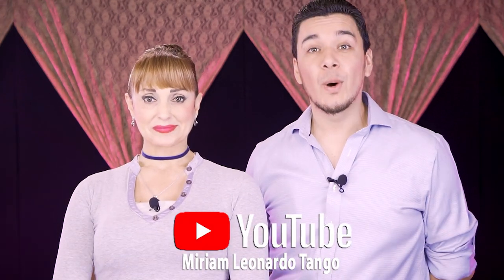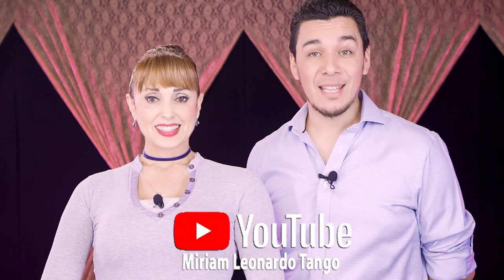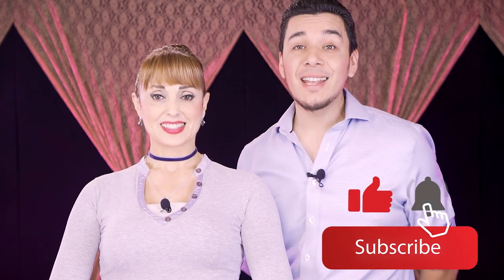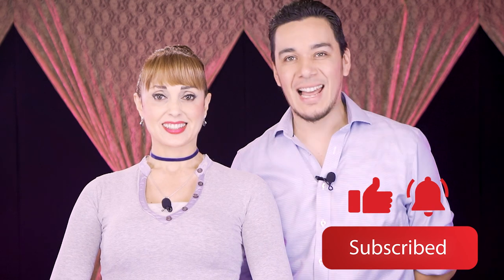Hello and welcome to our YouTube channel Miriam Leonardo Tango. In this video we're going to see a step you can use for milonga rhythm. It's very useful and we are combining video number one and video number two, creating a beautiful figure. Before we start, make sure to subscribe to the channel, activate the bell for notifications, and if you're enjoying this, a like would be great. Let's go to the video.